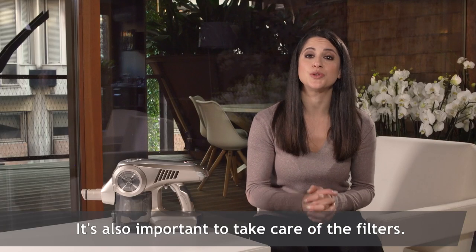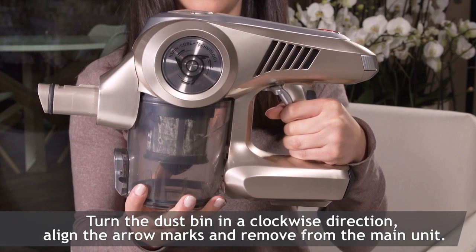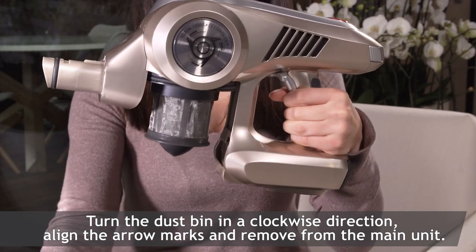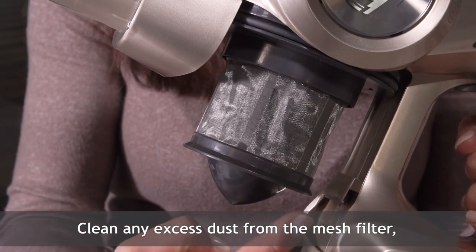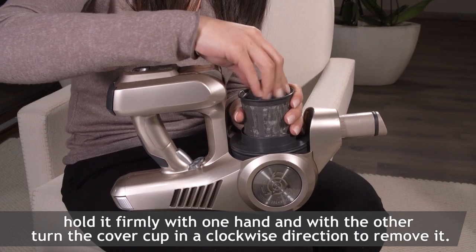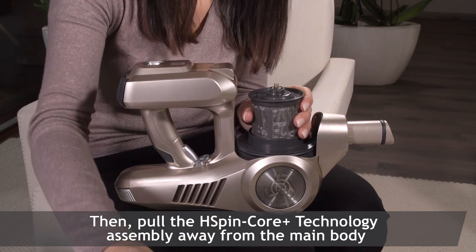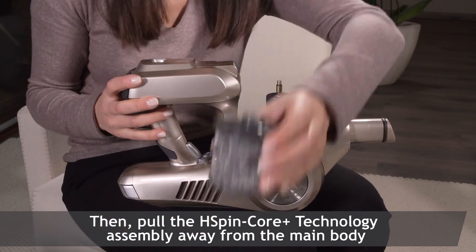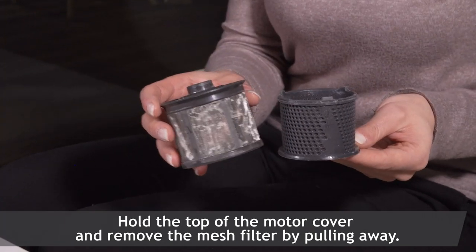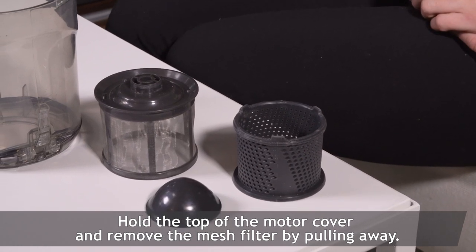It's also important to take care of the filters. Turn the dustbin in a clockwise direction, align the arrow marks and remove from the main unit. Clean any excess dust from the mesh filter, hold it firmly with one hand and with the other, turn the cover cup in a clockwise direction to remove it. Then pull the H-Spin Core Plus technology assembly away from the main body, hold the top of the motor cover and remove the mesh filter by pulling away.